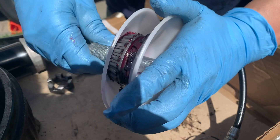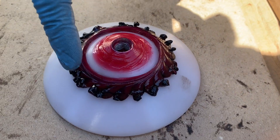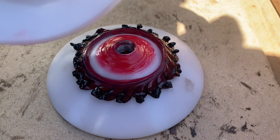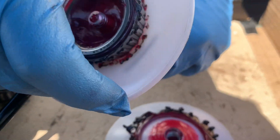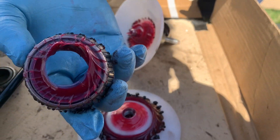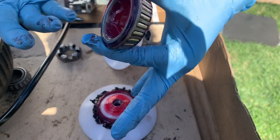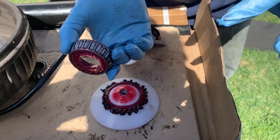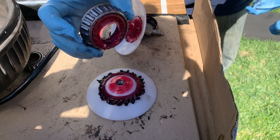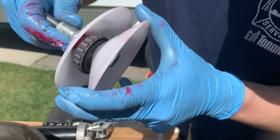The grease coming out the bottom is still the black old stuff being displaced. When you squeeze the grease in, it hits the top, comes back down, and pushes out the dirty grease to the bottom. Now you've got a bearing that's fully packed with clean grease. This method — especially with a good tool — is preferred because it's a much cleaner and more effective way to get new grease in. I'm going to repeat this process with the smaller outer bearing.